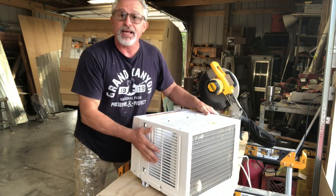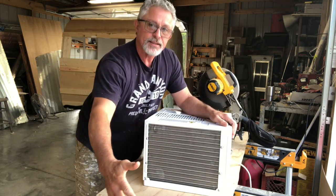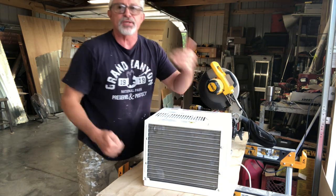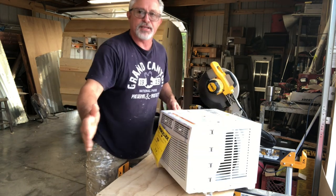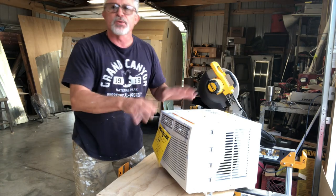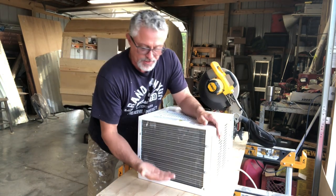Those vents are for the AC unit to breathe — it has to take in fresh air so it can exhaust the heat out. You can't recycle that exhaust back into the camper, because then the unit starts pulling it back in and soon it can't make the heat it needs to make cool air. The refrigeration process needs to make heat to make cool, but it can't make heat out of heat.